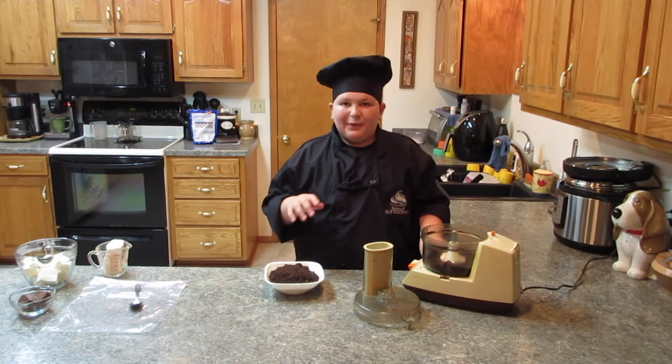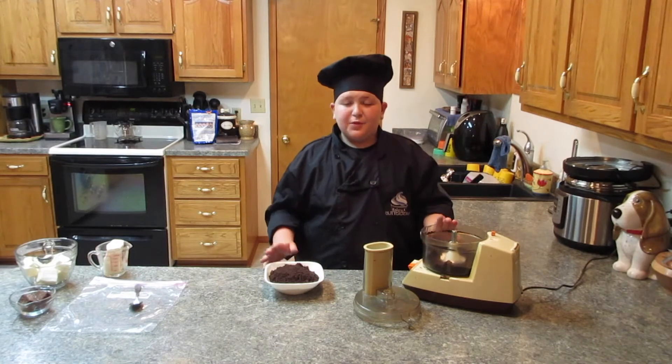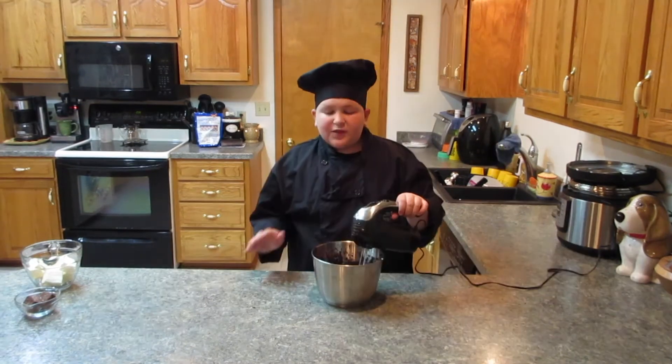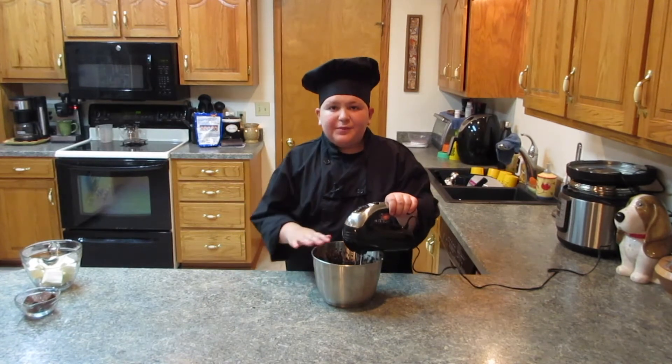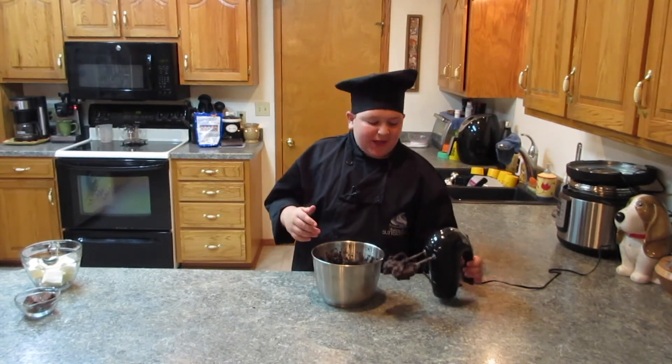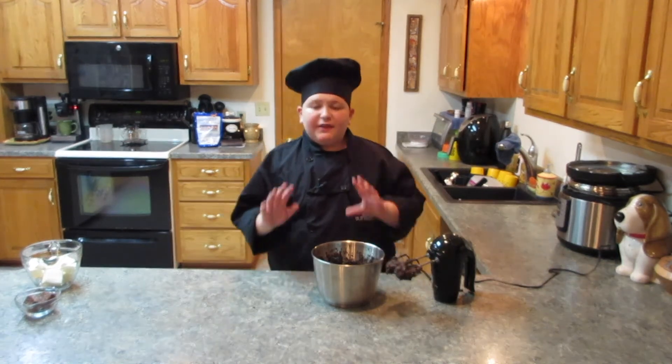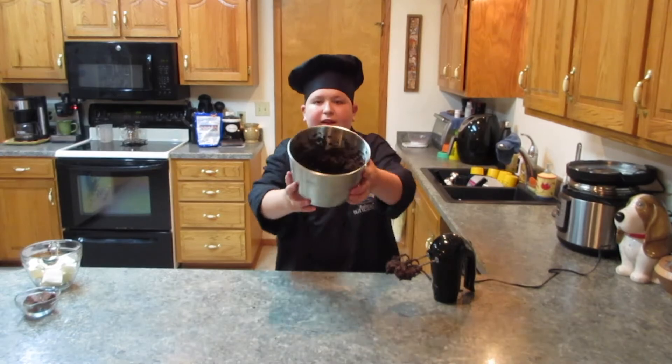Our final batch is done. Now we can transfer it into another bowl and combine it with the cream cheese. I added the cream cheese and the Oreo mixture and mixed them together for a couple of minutes until it was all one color and evenly combined.